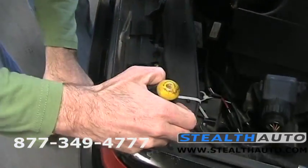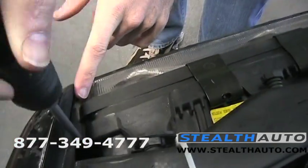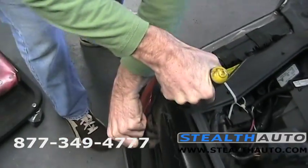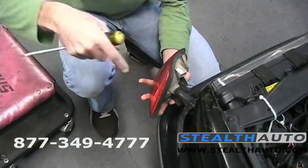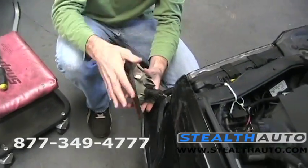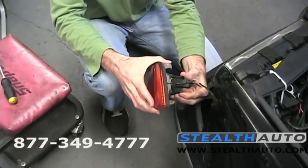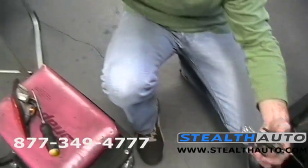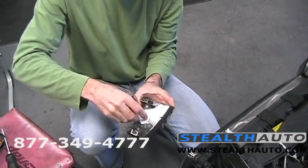You'll just barely be able to see the edge of that clip down in there. Push it to the outside of the car and there we go — it was a little faster than expected, but that's the general idea. Now you've got two clips on the light bulb socket here — pull that out, and let's start with the smoked.